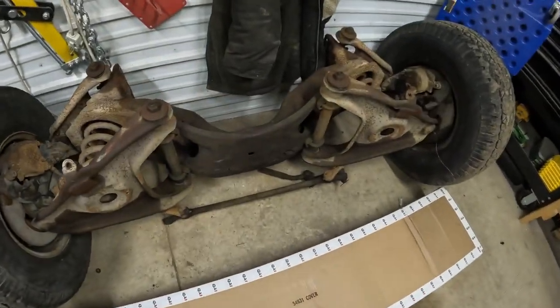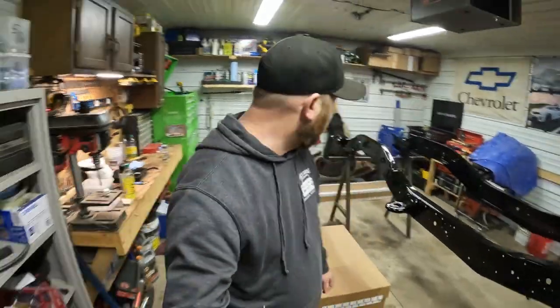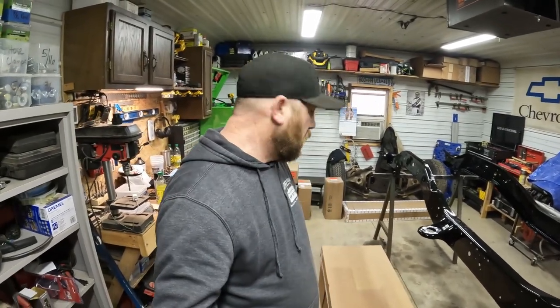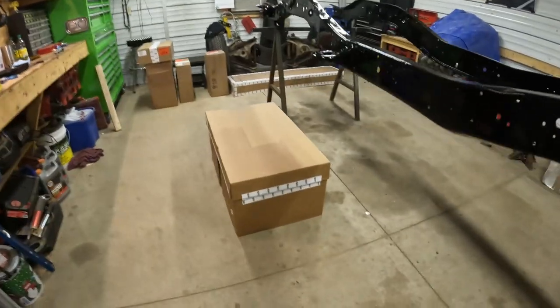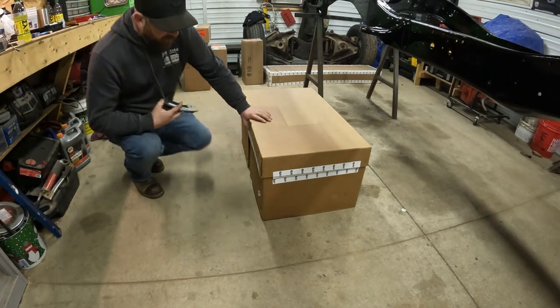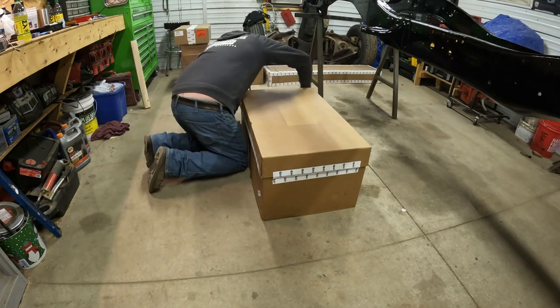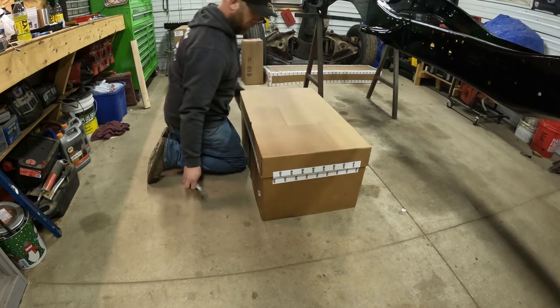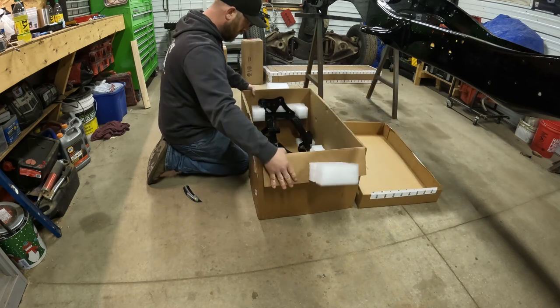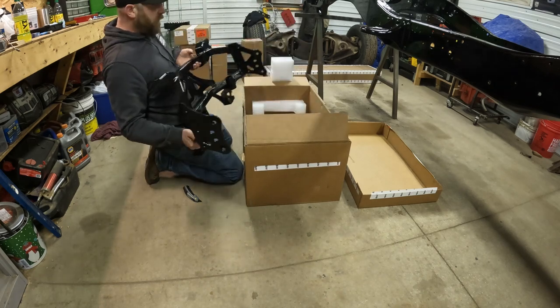In the last video when we stripped her down and undercoated the frame, we noticed my front crossmember was getting rotten. So we had a decision to make — do we try and find another one, weld up that one, or go a completely different route? Which is what I did. Let's crack open box one and see what's inside. That should solve our front crossmember problem.